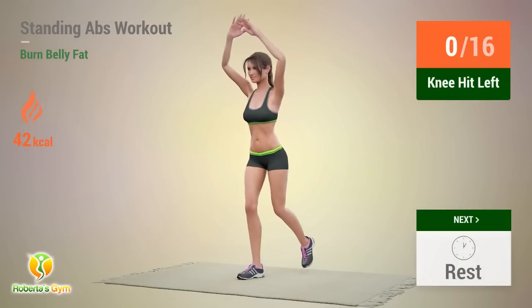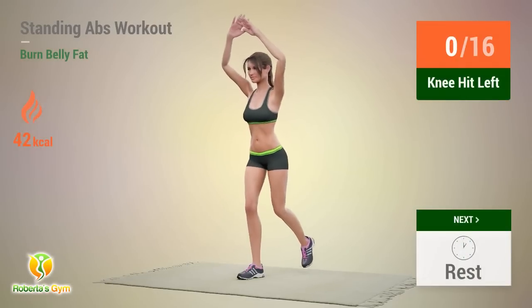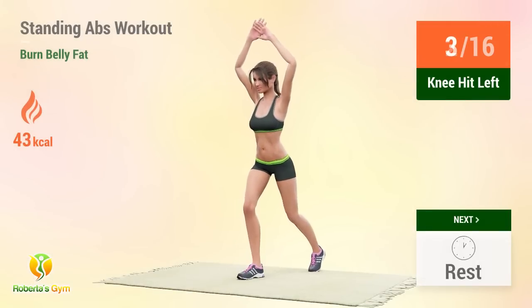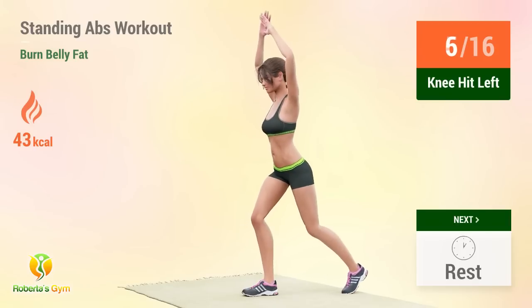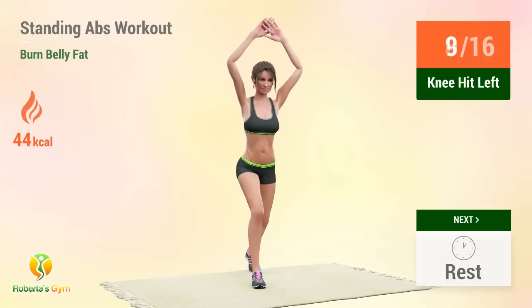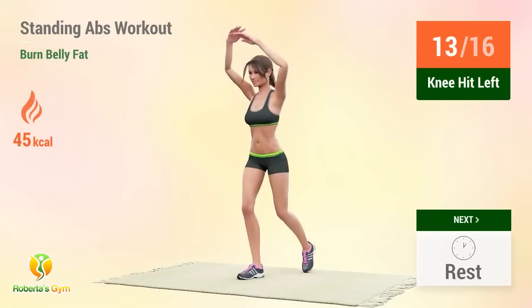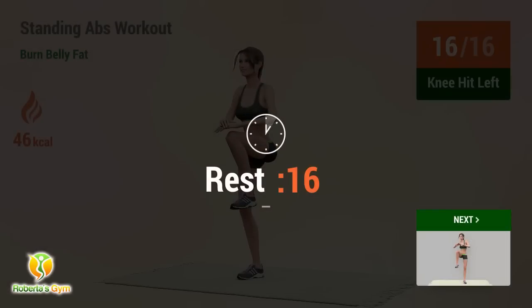Up next, knee hit! In 5, 4, 3, 2, 1, go! Reps: 1, 2, 3, 4, 5, 6, 7, 8, 9, 10, 11, 12, 13, 14, 15, 16. Rest time!